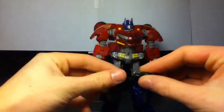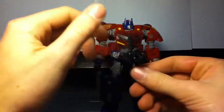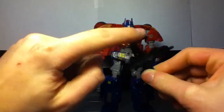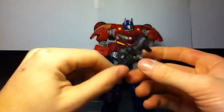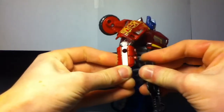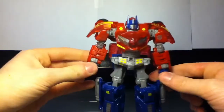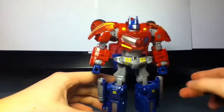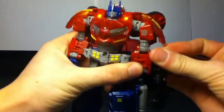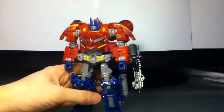He comes with this gun which has a gimmick where it folds, and then if you hit this thing it flips out, which is pretty cool. He can hold the gun in his hands, but it's kind of difficult — I don't even think it's actually supposed to go in his hands. But there are also holes on each arm so you can plug it onto his arm, which looks pretty cool.